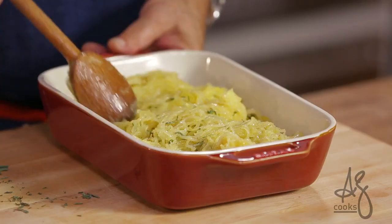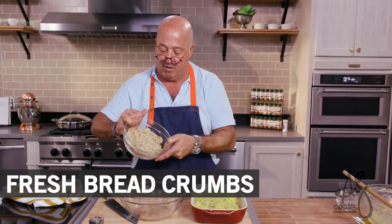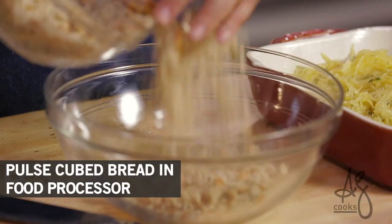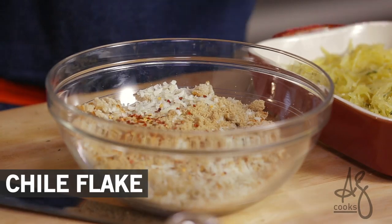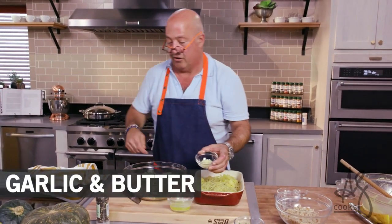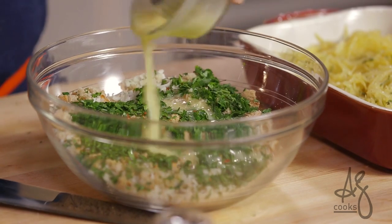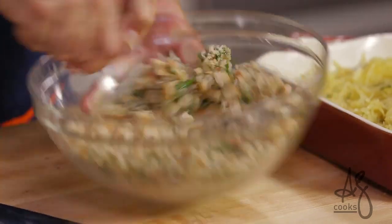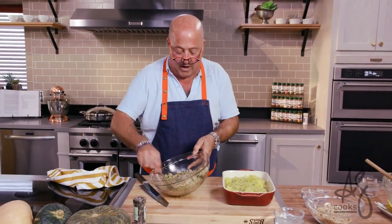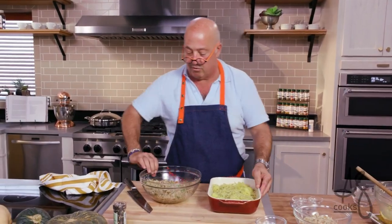We don't need to pack it down — just let it fall in there and distribute it evenly. Then we make our breadcrumb topping. These are fresh breadcrumbs made with soft artisanal bread. I have some beautiful grated pecorino romano, brown sugar, chili flake, parsley, some garlic, and melted butter. Put that into the butter and stir it up. Agitate the bowl back and forth and after a little while you'll see that the butter and all those ingredients are evenly incorporated across the breadcrumbs.